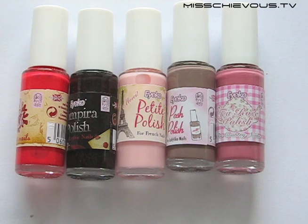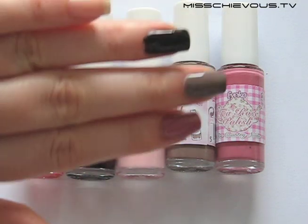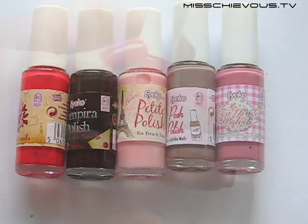I'm going to be showing you these five polishes. I've swatched them on my hand and I'll also let you know about how they apply and stuff like that.